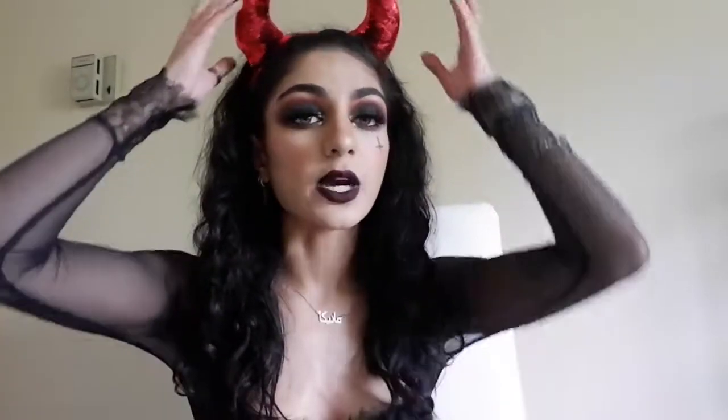Hey everyone, welcome back to my channel. My name is Monica. Today we are going to be doing a double makeup look. You didn't really have to go out and get anything for this costume — I'm just wearing the horns and I have this black top, and that's all I really needed. So if you want to know how to do this look, then stay tuned.